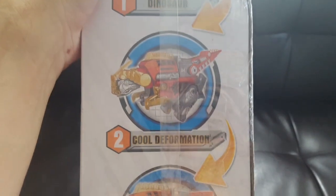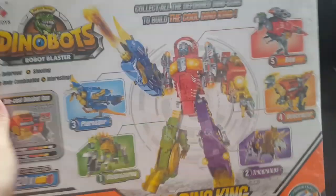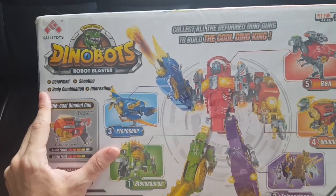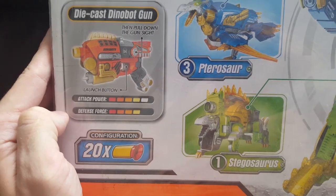Here's the side of the box: Dinosaur, Cool Deformation, Soft Bullet Gun — right, so it is like a nerf gun. Here's the back — look at this glory. Kylie Toys from China. Deformed shooting body combination. So here's the die-cast Dinobot gun — you can see the attack power, the defense force.